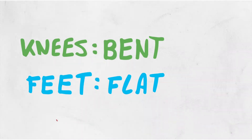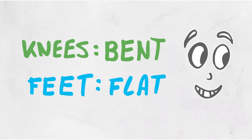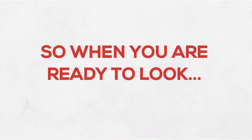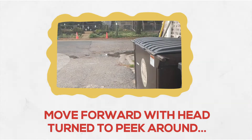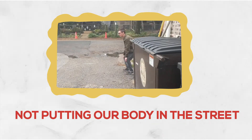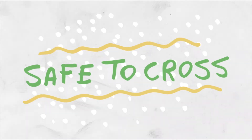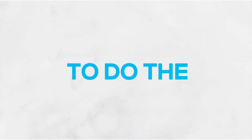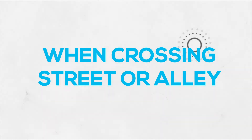Now that we're in position with our knees bent and feet flat on the ground, we can finally look around that car to make sure it's safe to cross the street. So when you're ready to look, you slowly move forward with your head turned just to peek around the edge of the car. This way we're not putting our body into the street, but we can just see around to see if there's any vehicles and make sure that it is safe to cross. That's all it takes to do the lean and peek when we need to check around an object to make sure it's safe to continue crossing the street or an alley.